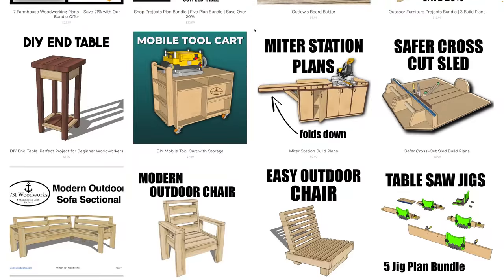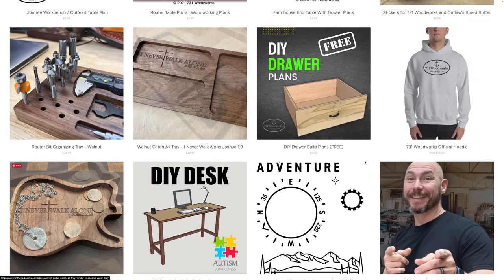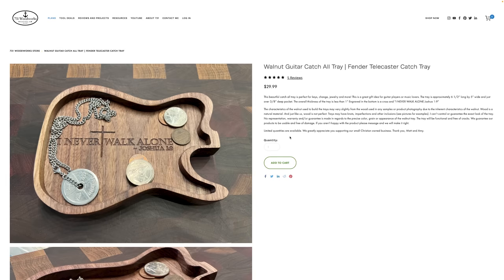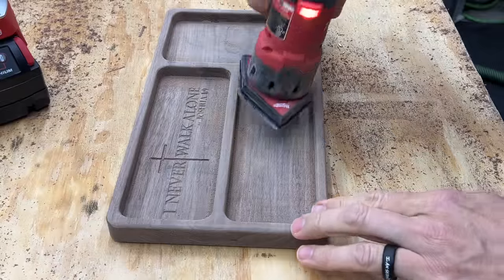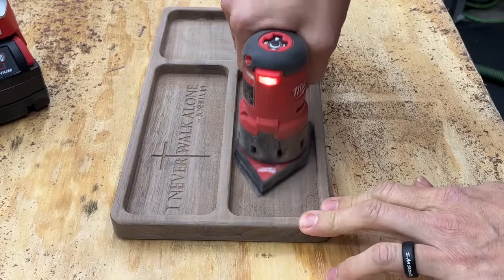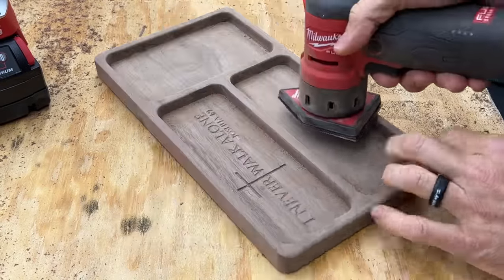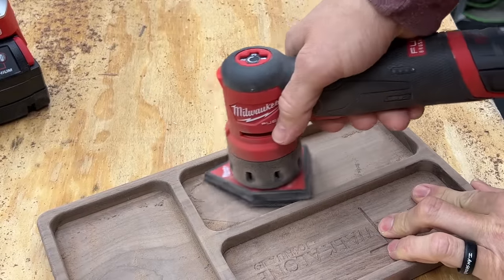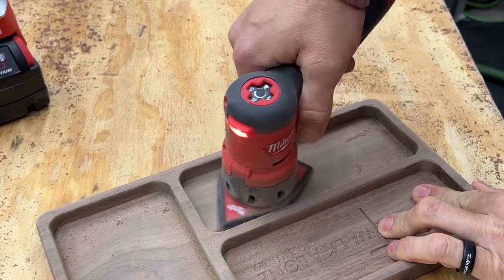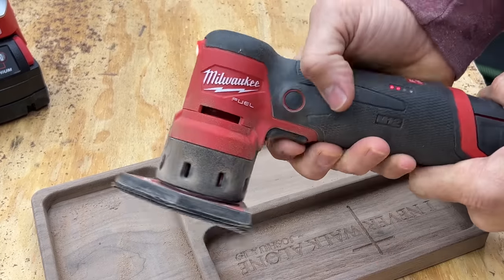One of the things we make here at 731 is catch-all trays, which we sell in different shapes and sizes. This is where this tool has really come in handy for me, because I'm able to get down inside the pockets and sand into tight corners where I couldn't even get with the Rikon two-inch sander — it was limited. This can really get into those corners and crevices where most other sanders can't.